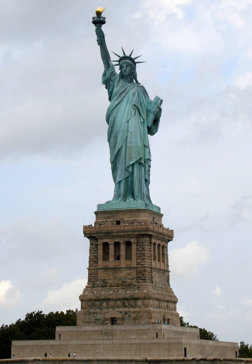The statue became an icon of freedom and of the United States, and a national park tourism destination. It is a welcoming sight to immigrants arriving from abroad.